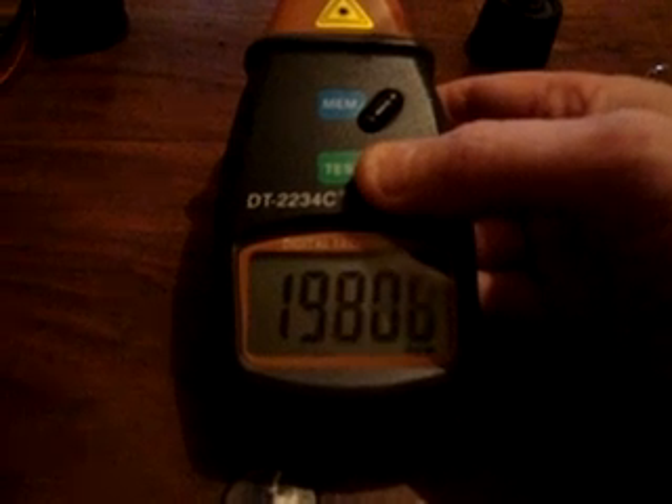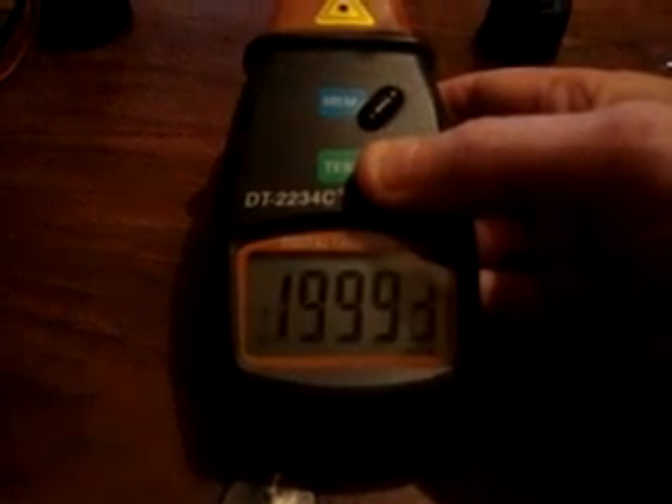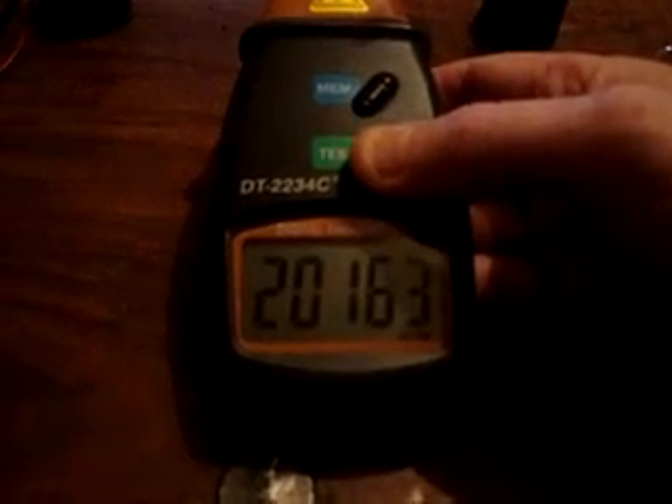Let's start her up. We're getting about 20,200 RPM for our 460-ish milliamps.